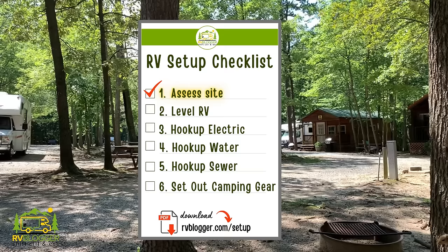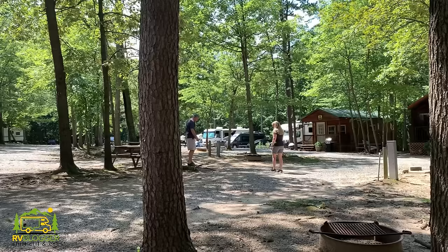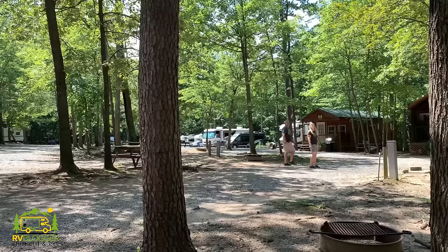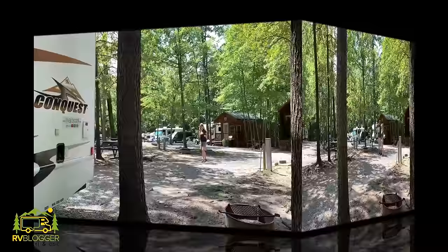When we first pull up to our campsite, we pull up and take a look, then hop out and walk around to get the lay of the land. We want to see where the hookups are located, if there are any branches hanging over that might be in the way, where the picnic table and fire ring are, and where the most level spot to park is so we don't have to do as much work with leveling up.